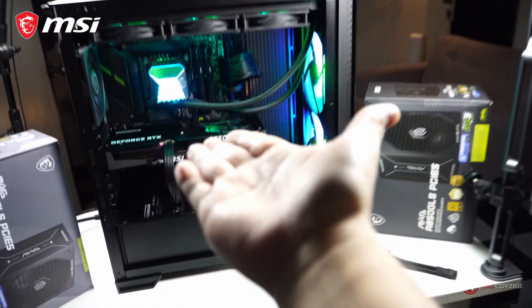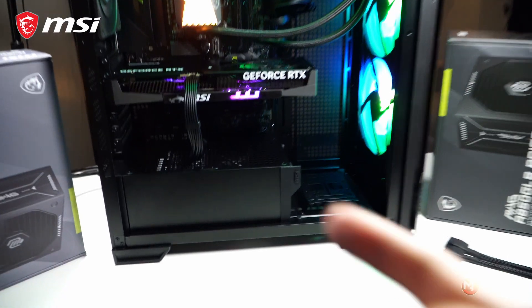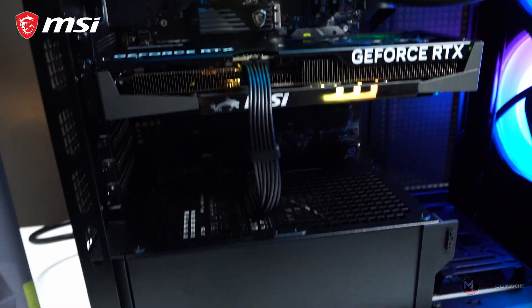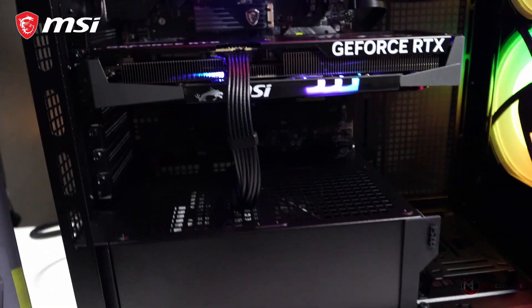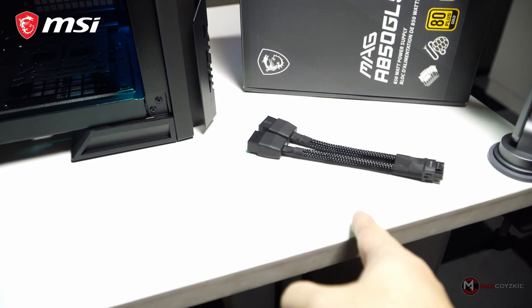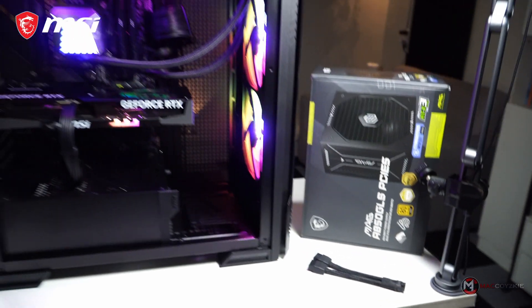This is how the PC turned out and it looks very nice and clean. If you look over here, the GPU no longer needs to use one of those ugly cables. Instead, it is connected with a single neatly-sleeved cable that keeps everything looking tidy.